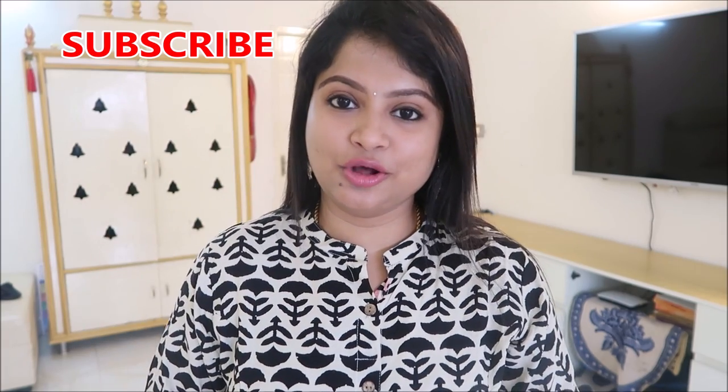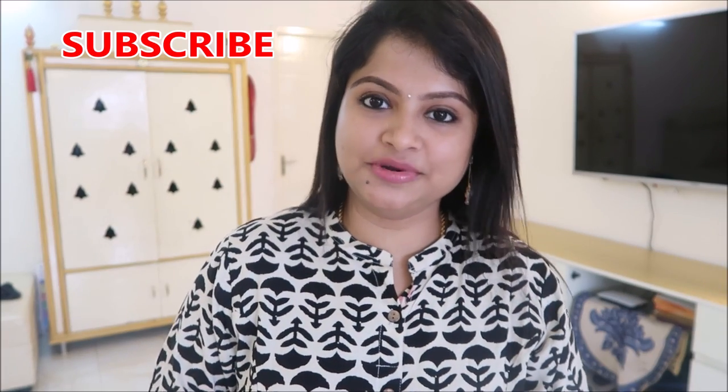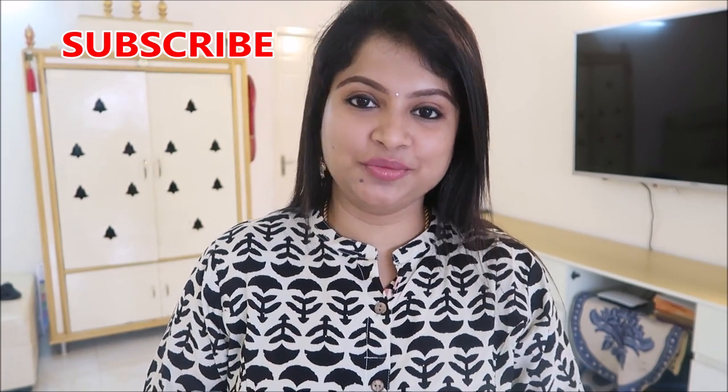If you want to share this channel, press the subscribe button and also the bell button, so that next time I will show you a notification. So let's go to the video.